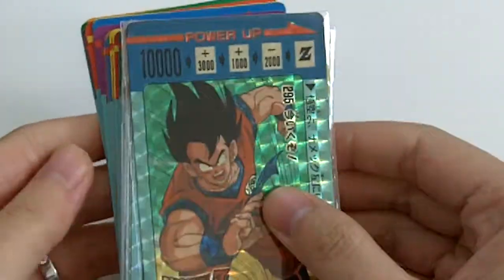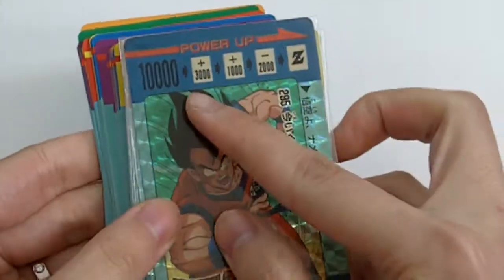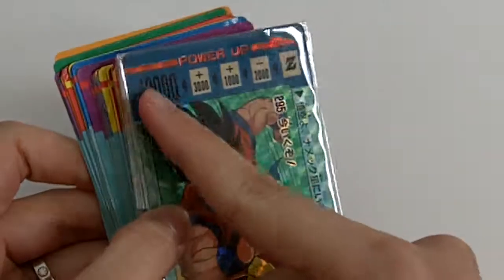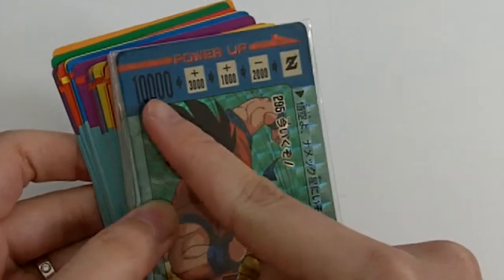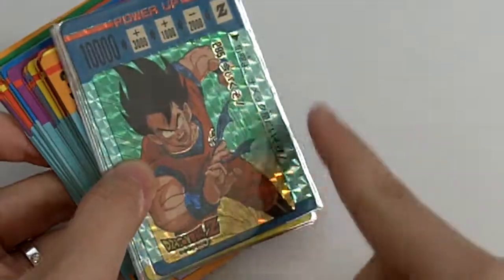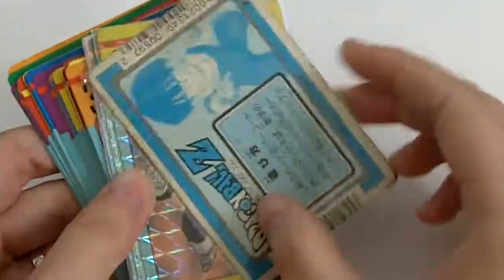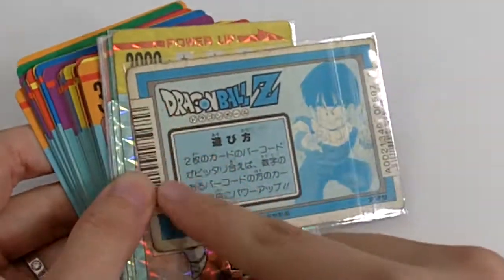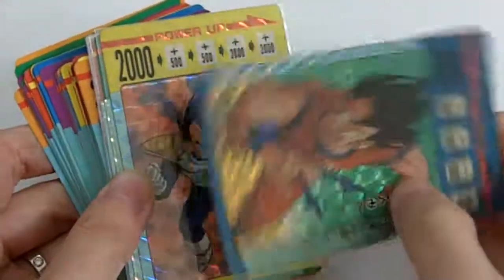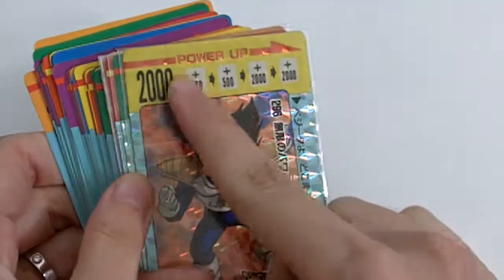It starts with card number 295 and ends on 336. One thing you'll notice is they once again changed the design — you got the power up at the top, a starting base number, and plus or minus. Also at the bottom is just a very thin border on the side. On the back they pretty much kept it the same as part 7, where you get the little barcode, and in a minute I'll show you what these are for.